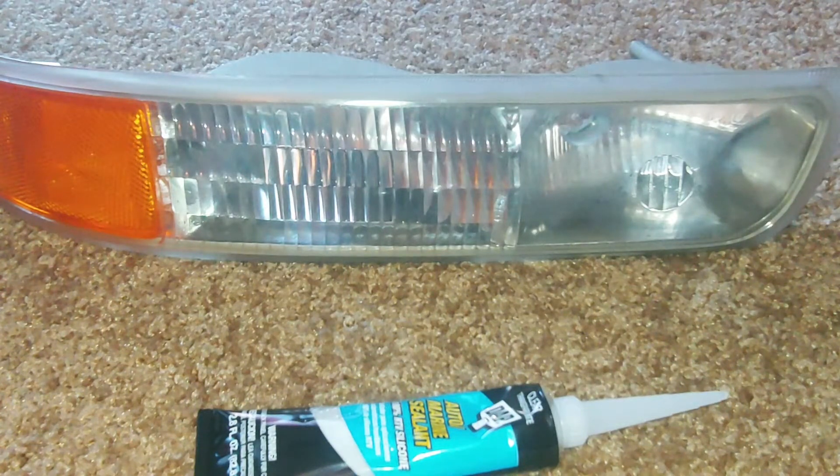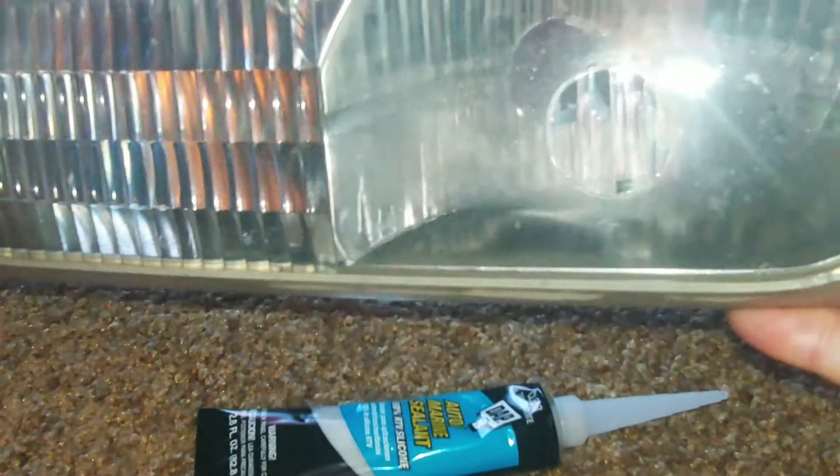What's up YouTube, it's B3TheInnovator and today I'm coming at you with a little video about sealing up your headlights. If you take a look at my headlight, there's some condensation in there.